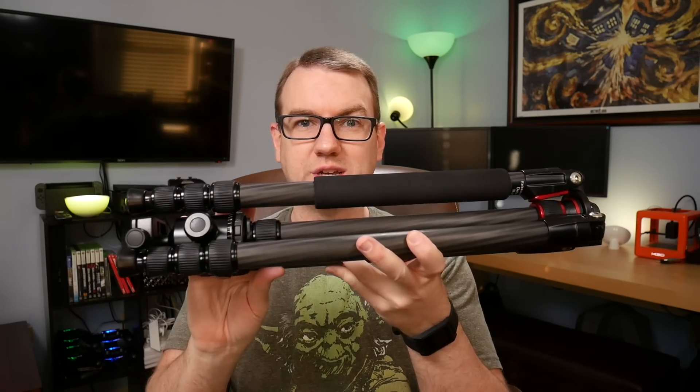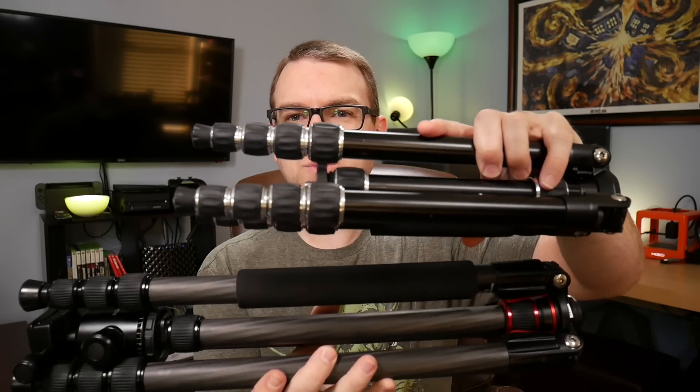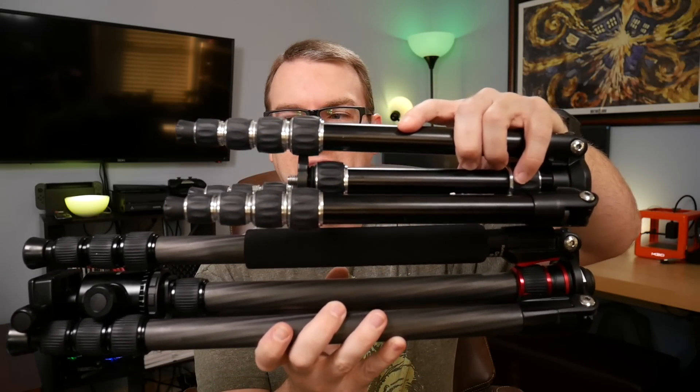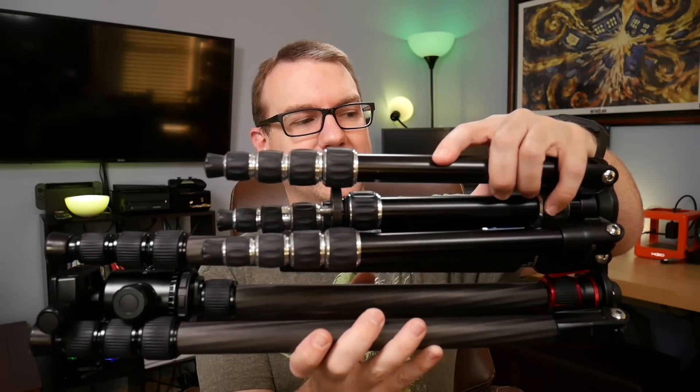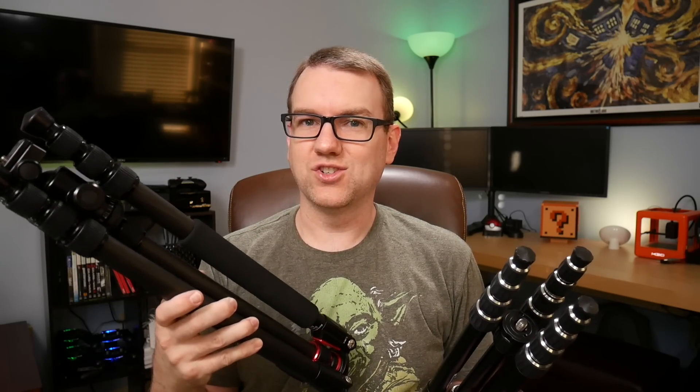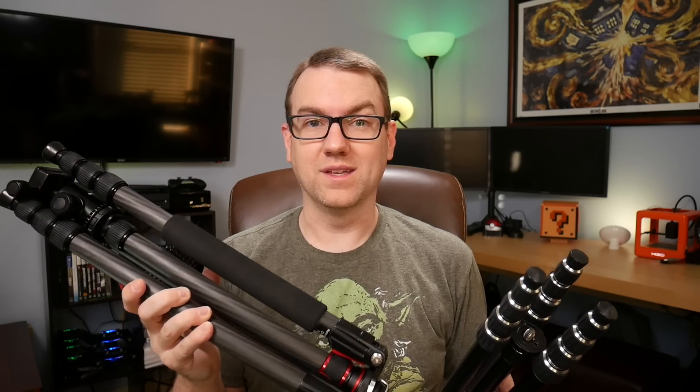But this is the tripod — all of it. This folds out to be an 80-inch tripod. And just to put them side-by-side so you can see it: this is the previous one at 57 inches, this is the new one at 80 inches. You can see there's about a 6-inch height difference there, and for those extra 6 inches, you get an additional 2 feet of extension.